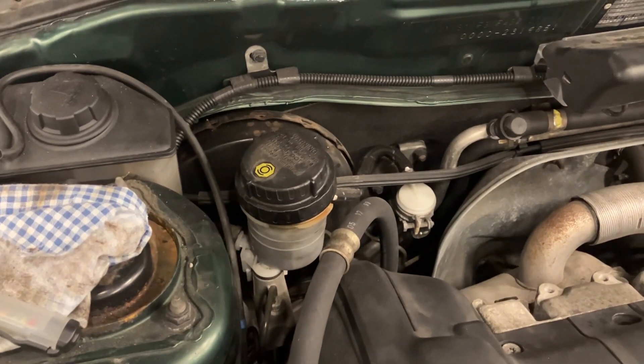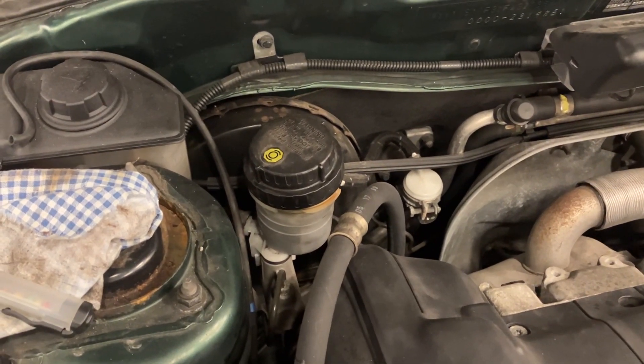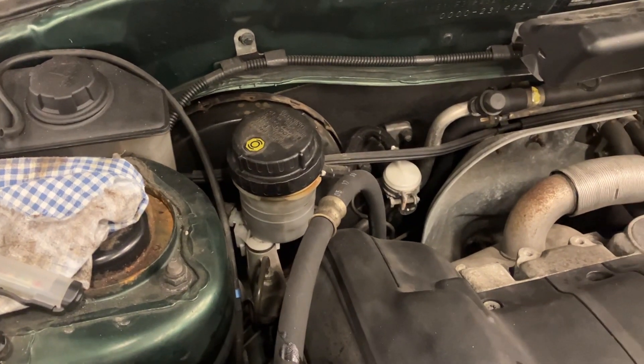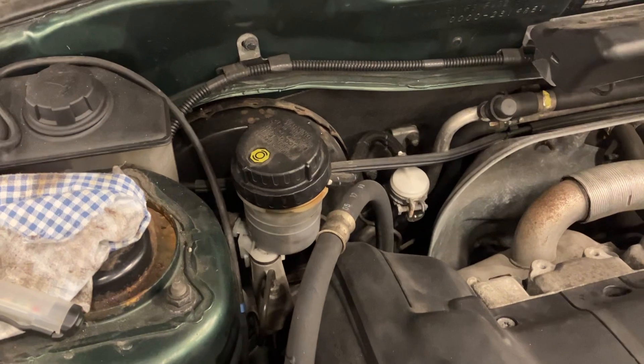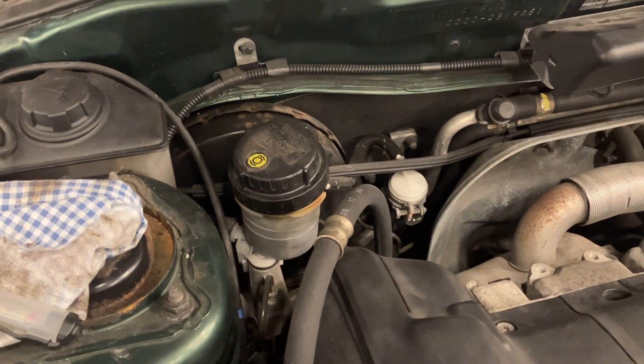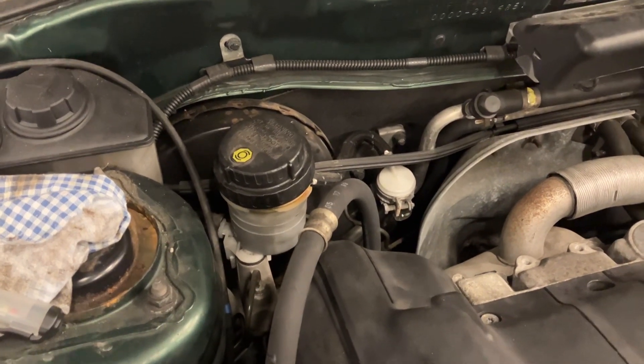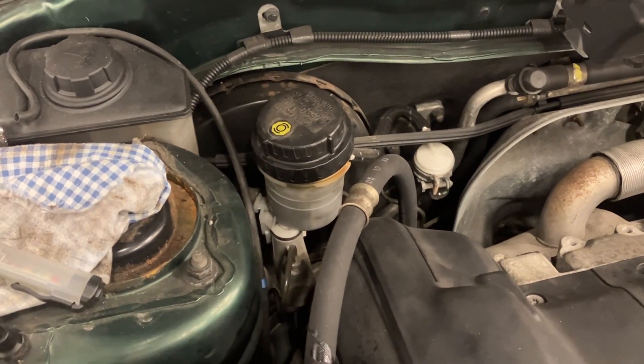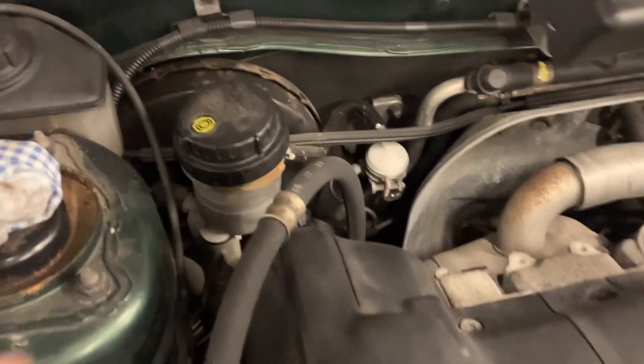DOT 4 has a much higher boiling point than water — roughly around 230 degrees C. So if you have a high water content in your brake fluid, the boiling point reduces massively, because water boils at 100 degrees, so on a long journey you have the slim chance of boiling your brake fluid.